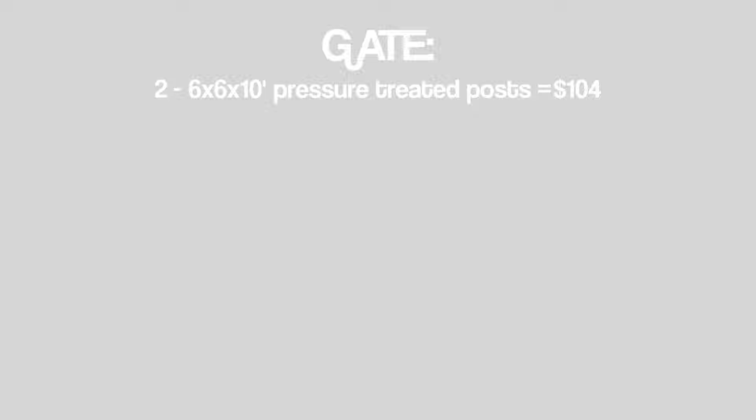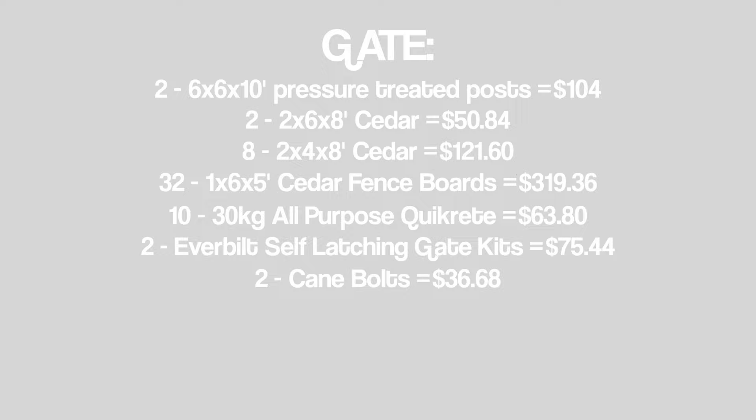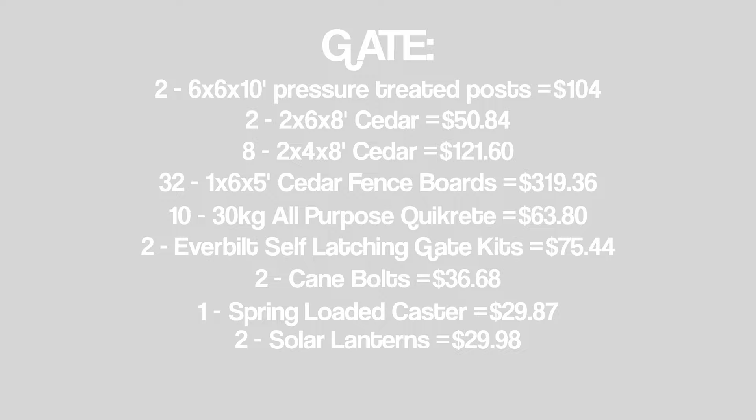Here's the cost breakdown for the gate: two 6x6x10 pressure treated posts at $104; two 2x6x8 cedar at $50.84; eight 2x4x8 cedar at $121.60; 32 1x6x5 cedar fence boards at $319.36; ten 30-kilogram bags of all-purpose Quikrete at $63.80; two gate kits at $75.44; two cane bolts at $36.68; one spring-loaded caster at $29.87; two solar lanterns at $29.98; one baluster kit at $62.98; and two 6x6 post caps at $4.80. The total price with tax for the entire gate build was $1,016.26. If you have any other questions feel free to leave them in the comments — thank you for watching.